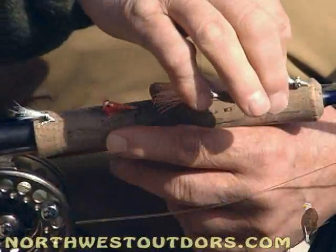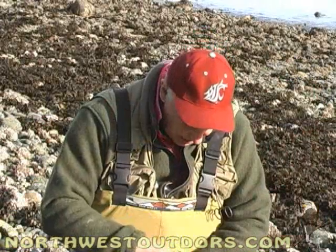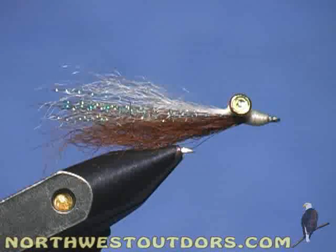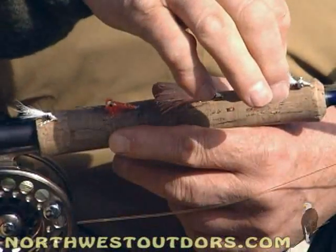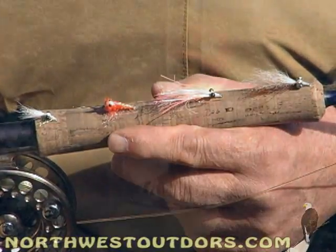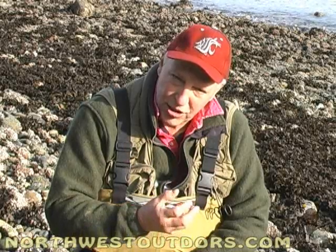Willie and I would like to take a brief time out and show you some of the favorite patterns we use catching these resident coho salmon. Number one would be this Clouser pattern, tied with calf tail and a little bit of crystal flash. Make sure you put the white calf tail on top and the darker color on bottom — you can use brown, tangerine, or olive. The key to tying this fly is you have your barbell on top and your white calf tail on top, because when it hits the water it rolls over, and then you have the white on bottom, which simulates the belly of the fish.